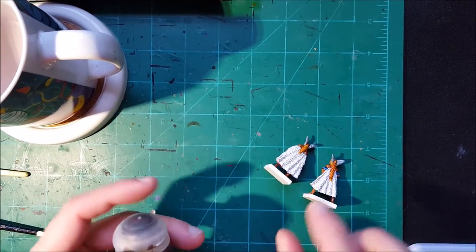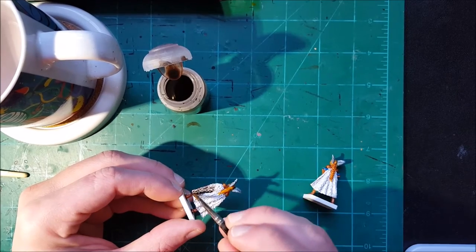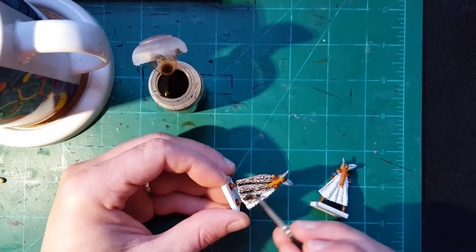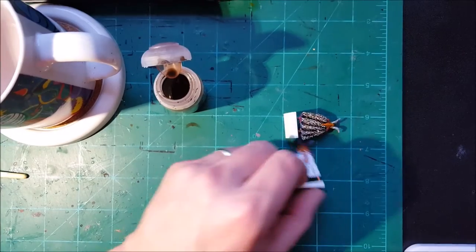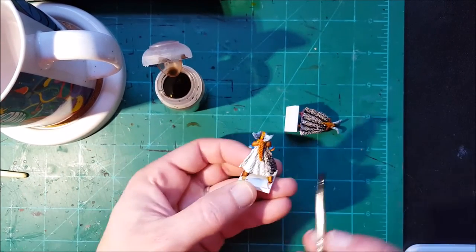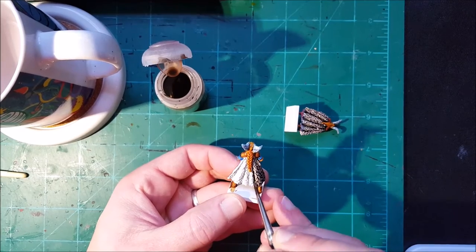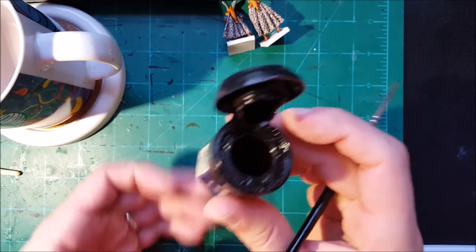On this next step I'm focusing on two miniatures and using Agrax Earthshade. I want to try something different, so I'm going to put pure Agrax straight on top of the white undercoat. Remember that I never water down washes when I'm doing coats like this. After you do this, leave your miniatures to dry flat so the wash covers everything and doesn't pool at the bottom.